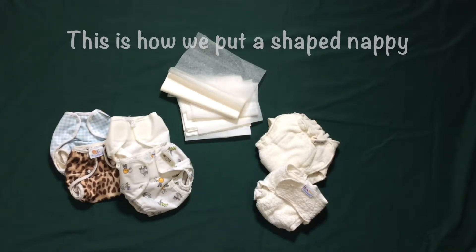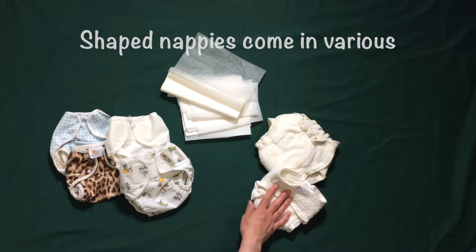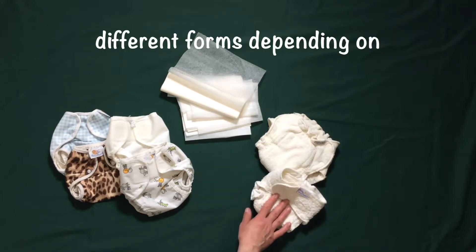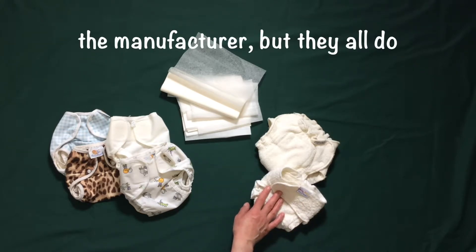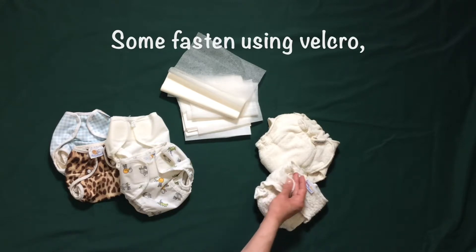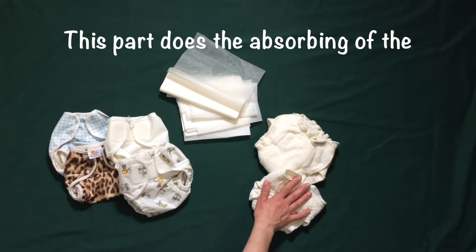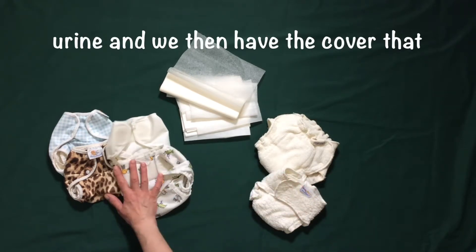This is how we put a shaped nappy together. First of all we have the nappies themselves. Shaped nappies come in various different forms depending on the manufacturer, but they all do pretty much the same thing. Some fasten using velcro, others fasten using poppers. This part does the absorbing of the urine.